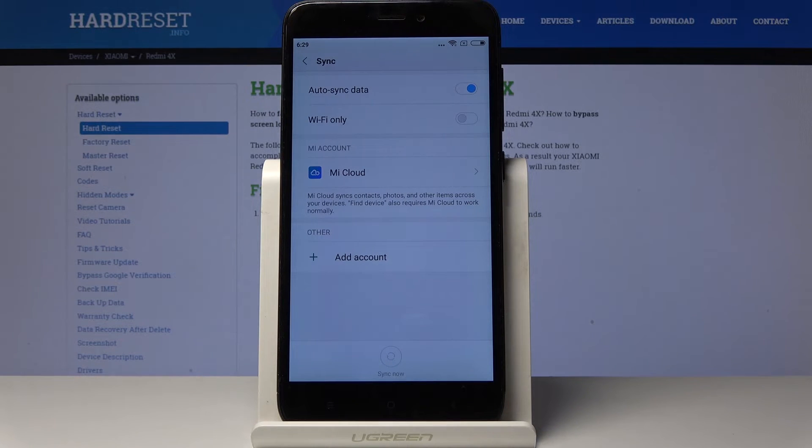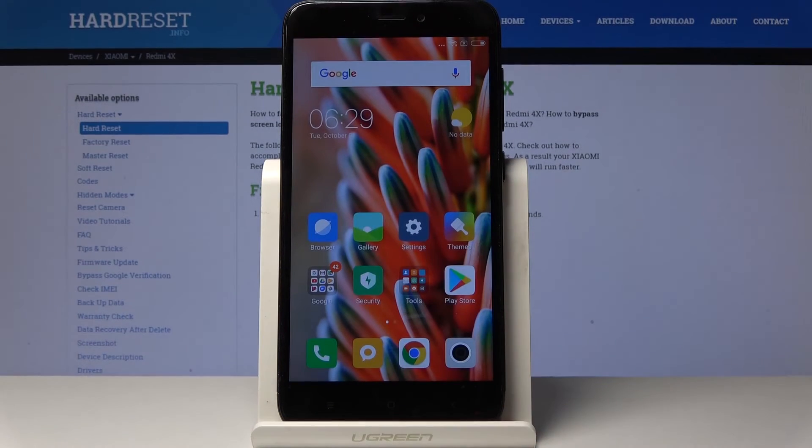And that's it — as you can see it's no longer here. It disappeared, so now you can set up your Xiaomi with another Google account if you'd like.